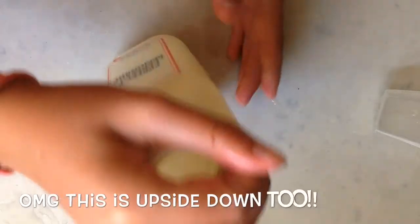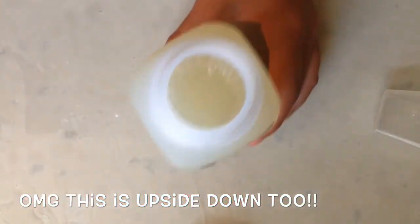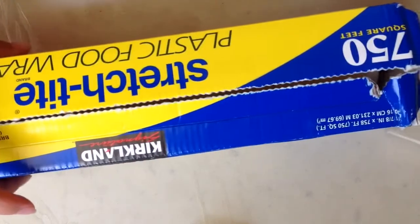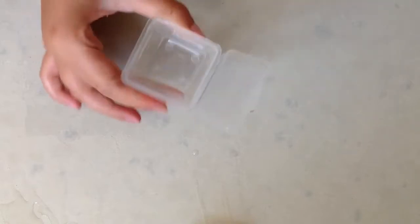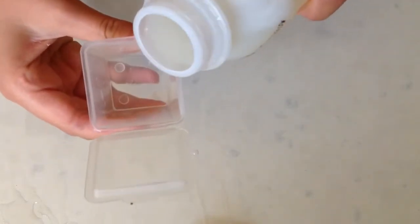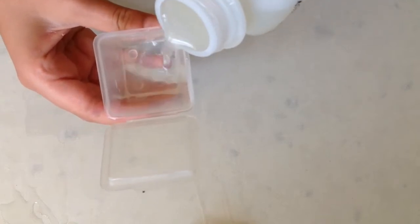This is actually a recipe I've done before, not with lemonade specifically but with other juices — it's popsicles. You're going to need cling wrap, toothpicks, and containers. I use these because I didn't have any room in my freezer for ice cube trays, so I just use these, but ice cube trays are a little easier to use.